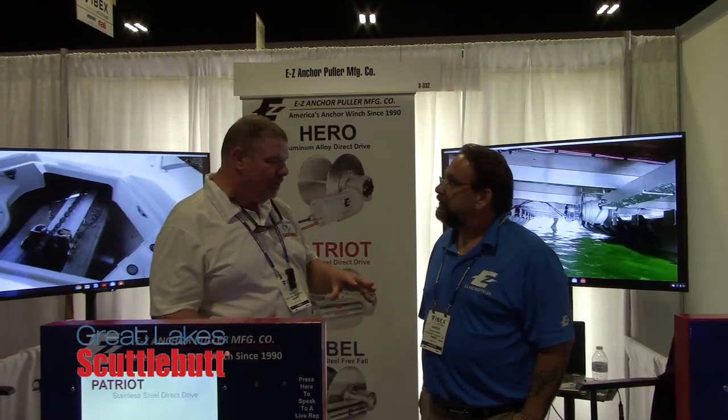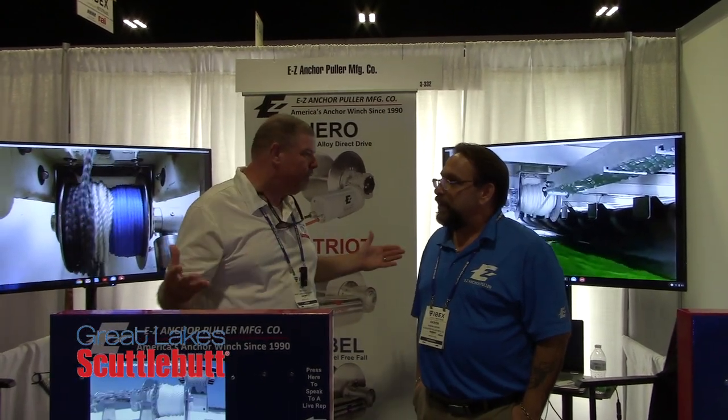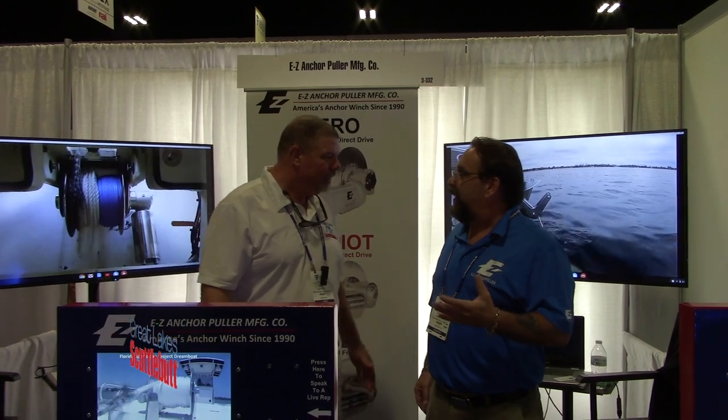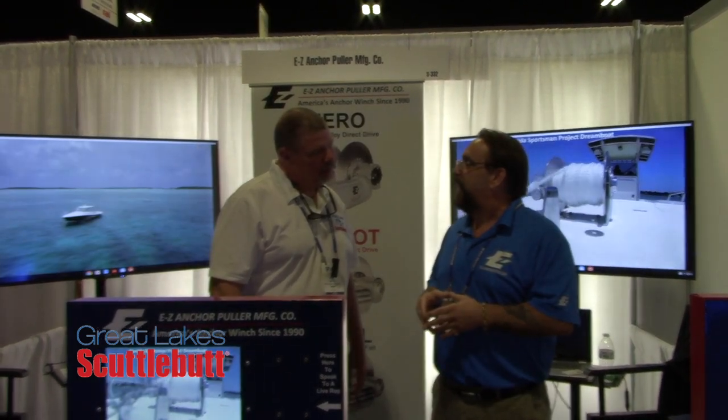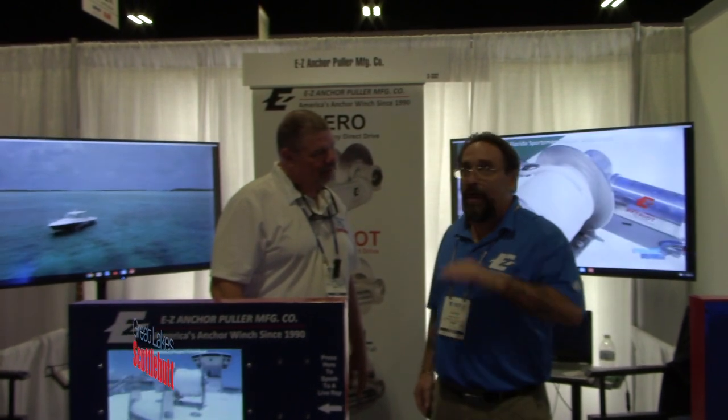So is this something that you can install internally in the boat if your anchor rode goes down in the bottom, or do you have to keep it up on top? You can definitely install it both ways — on the top of the deck, and you can also put it in a rope locker, though it needs a little more customization to go down below. We also have boat builder OEMs now that are including them from the factory to go out through the hull.